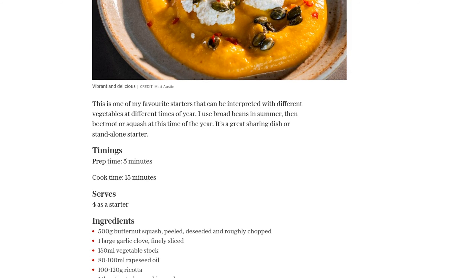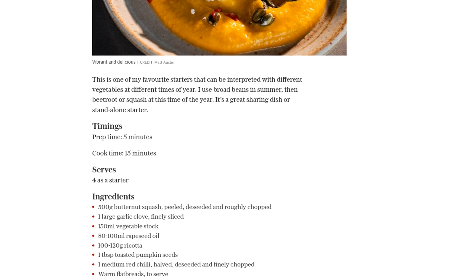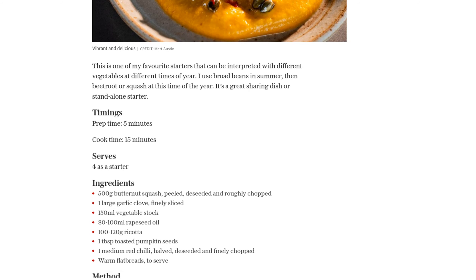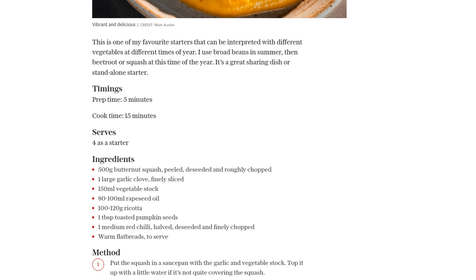Now it's time to blend the squash until it becomes smooth and creamy. If needed, you can add a little bit of the reserved stock to help with the blending process. Once blended, slowly add 80 to 100 milliliters of rapeseed oil to give the puree a velvety texture. Give it a taste and season if necessary, then let it cool.